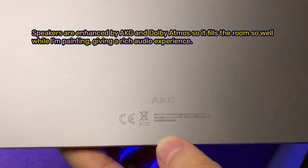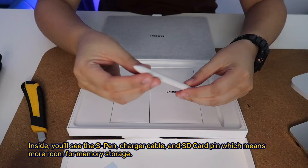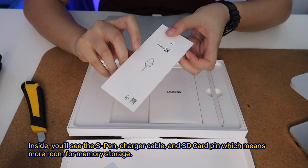The speakers give a rich audio experience. Inside the box you'll find the S Pen, charger cable, and SD card pin, which means more room for memory storage.